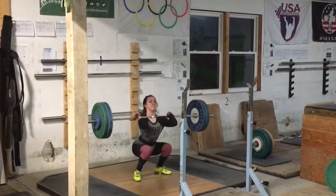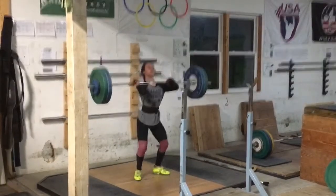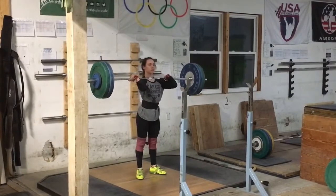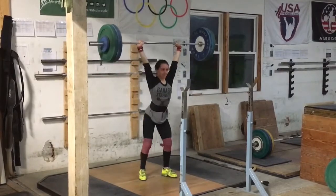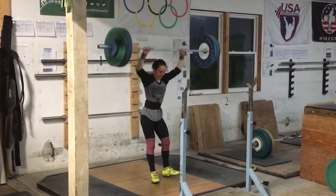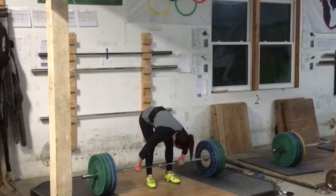84. This is a pretty legit power jerk. Little forward though. Little forward on the dip too, but that's still pretty good.